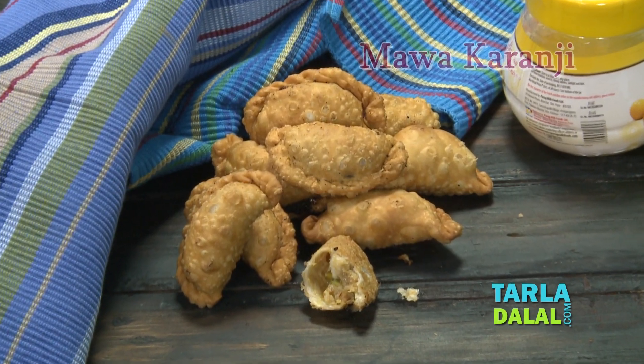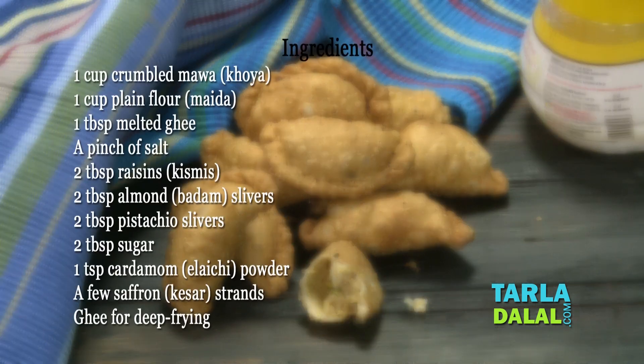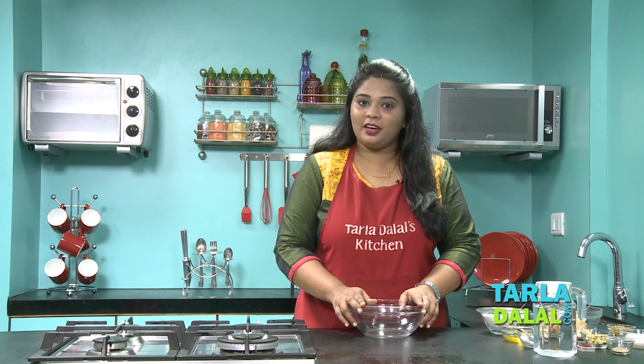Hi Friends! Welcome you all to Taladalal's Kitchen. Chef Arshna today is going to show you a Diwali recipe named Mawa Karanji. So, let's start making the Mawa Karanji.